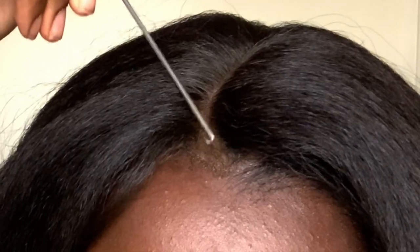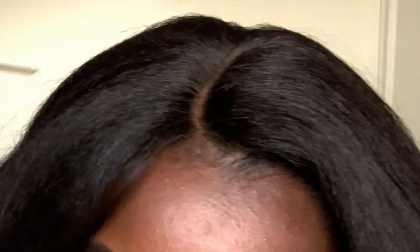I also like to dab just a tiny bit of Got2b glue from the black bottle because it helps seal the parting space a little bit. I prefer the black bottle when laying down lace because it doesn't usually leave a white cast like the yellow bottle sometimes does. The parting space is looking pretty good now. One thing I noticed in my review of this unit: the curls in the back are totally different from the curls in the front. I'm going to use heat to make all the curls come together. I also want to flatten down the top — a lot of people forget to apply heat to the top of their wigs and it ends up looking really humpy, almost like a cone head.